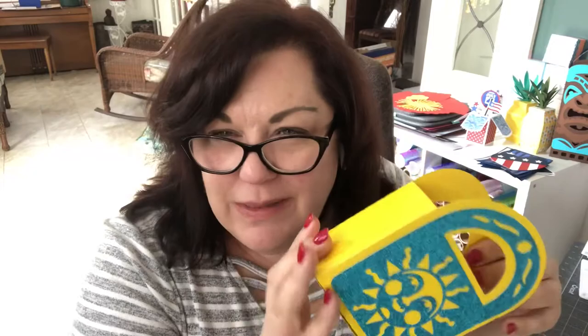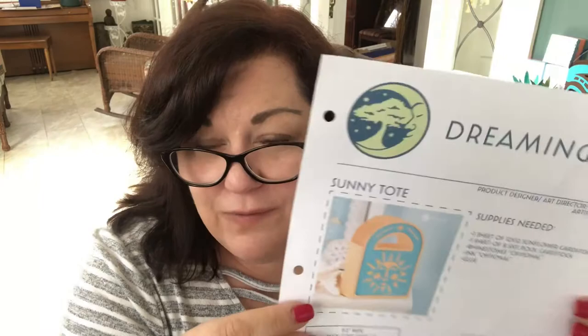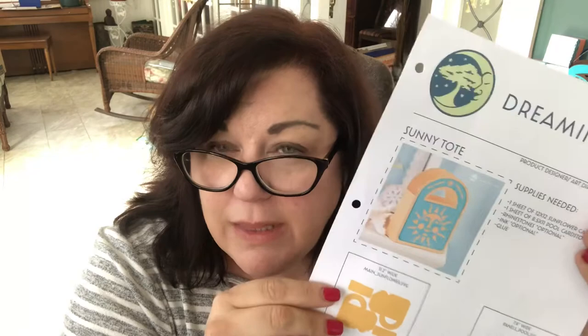Wasn't that simple? Look at how adorable this is! I love the bright colors and I particularly love glitter. Having a really fun end-of-summer treat box that I'm going to fill up with little treats for all of my son's camp counselors is just perfect. This was a free SVG that I got at Dreaming Tree. It's very simple to purchase these, and I can show you how to do that in an upcoming video — how to purchase and download SVGs so that you can cut them on your Cricut.